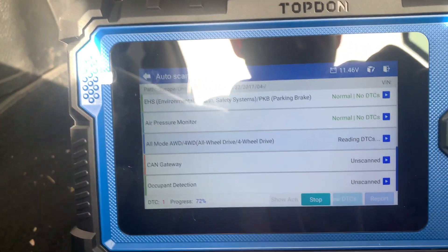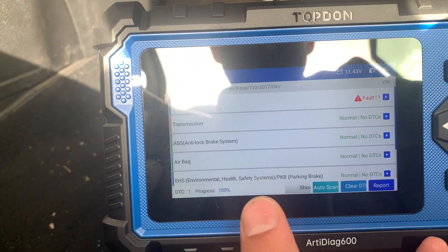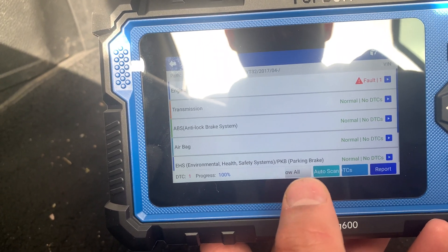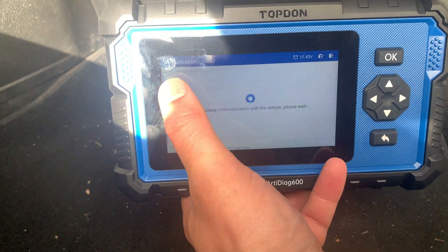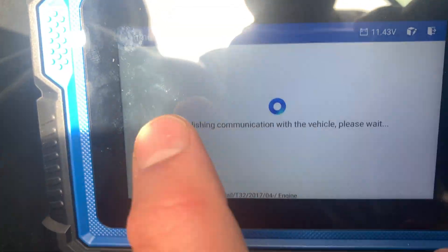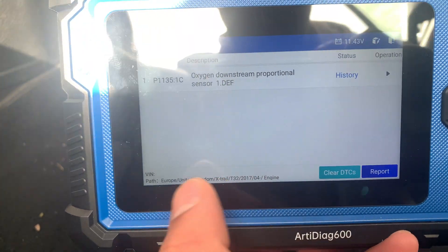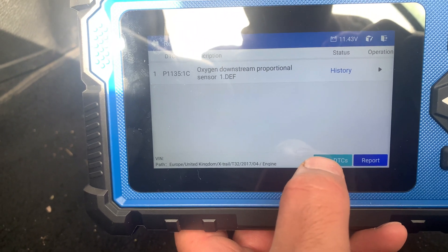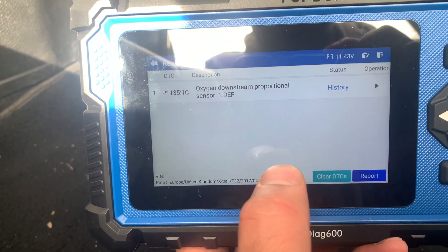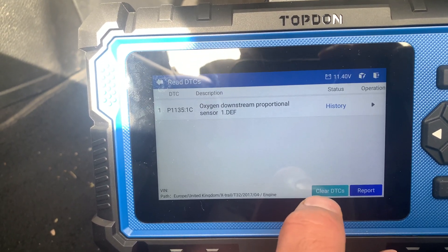We should hit auto-scan and we should have some faults come up. The speed of that is just phenomenal. I've had diagnostics machines and they've been slow, but that was incredibly quick to scan a whole car. Click read — read the fault codes. And I did say there was a downstream sensor. There we go — knew it was going to be that. What a machine. I'm mega impressed by that. That speed was just unbelievable. I've run it on another machine before and it took about five minutes, but that was just lightning.